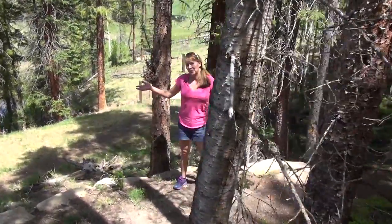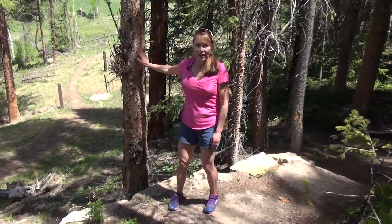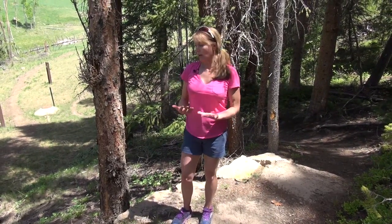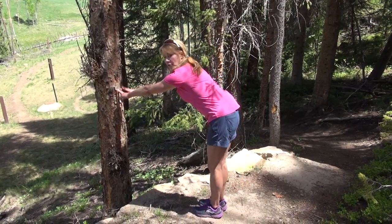We can't be out here in this gorgeous forest without at least touching a tree. This is one of my favorite exercises. I call it the tree stand for lower body. And this recruits your core muscles, your leg muscles, and also you're working a bit of your upper body by just putting two fingers against the tree.